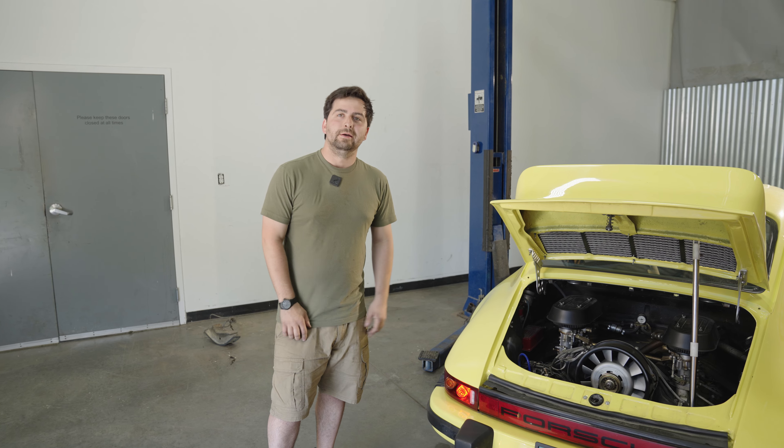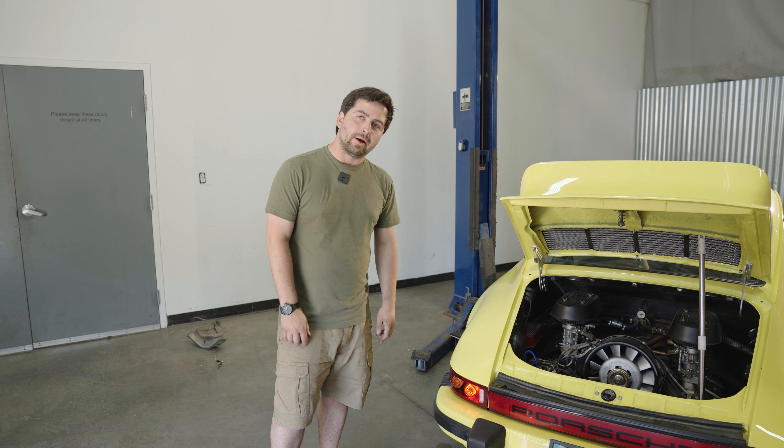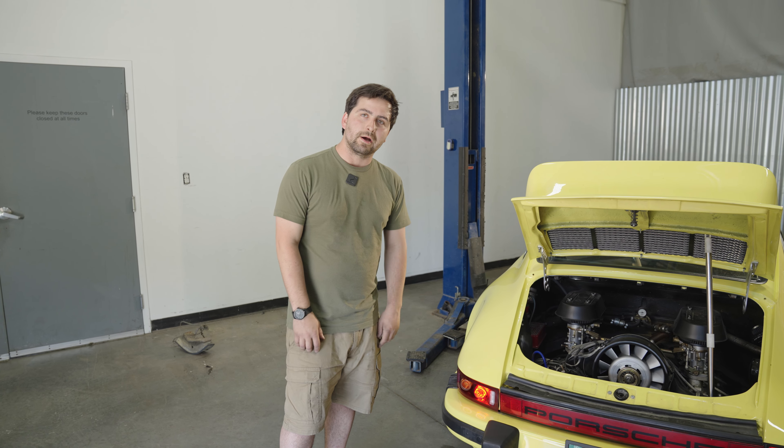We just got the taillights installed and they look great. If you like products like this and want to check out more, check out our website at RenLion.com.